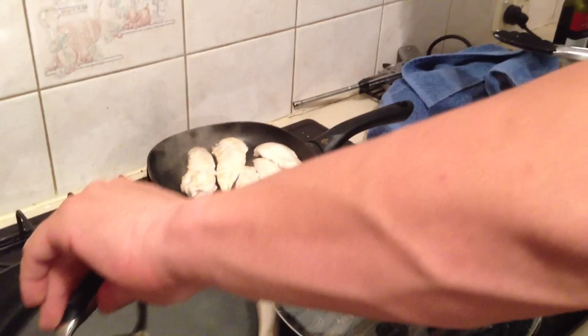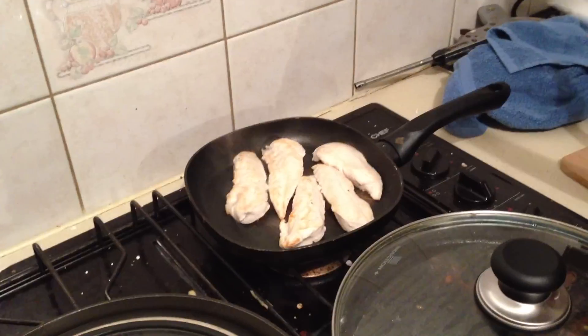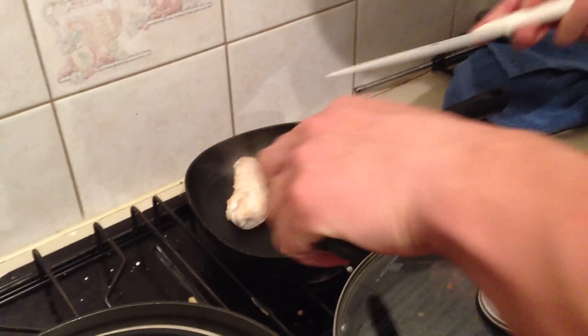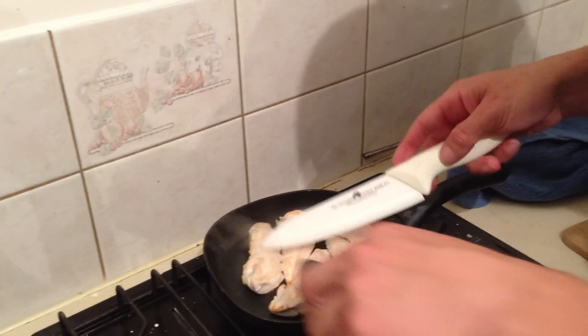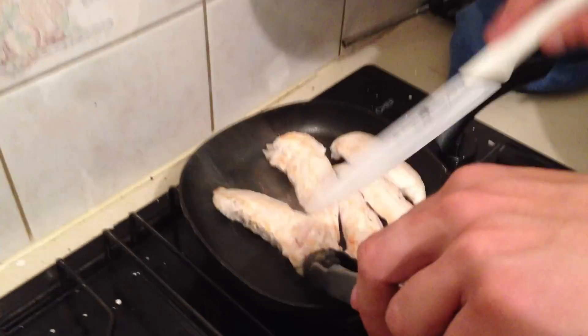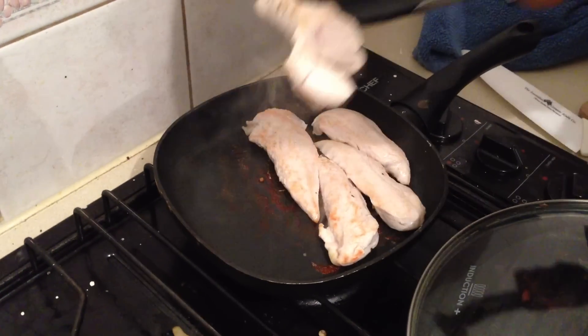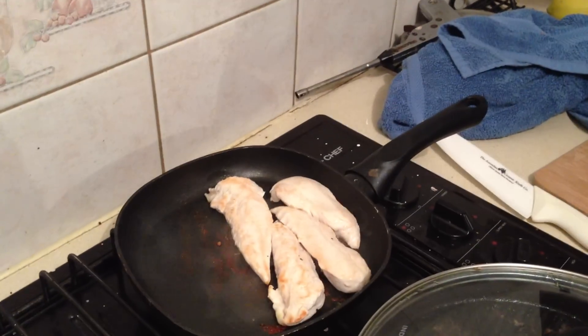And the chicken — make sure the chicken is not pink inside. The chicken should be done as well, so you take the biggest bit, which is probably going to be this one here, and it'll cook throughout. That's done well.